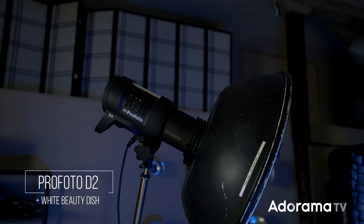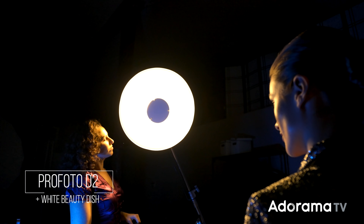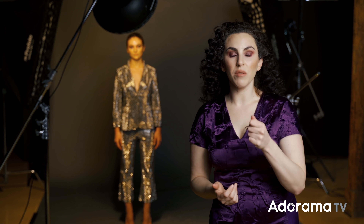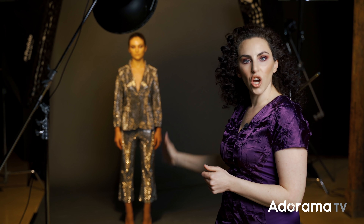Let's start at the beginning with our main light. The main light here is a Profoto strobe with a white beauty dish on it. Think of your strobe — the light that's actually flashing — as being what freezes your subject in place. Anything that strobe hits is going to be in focus and frozen.